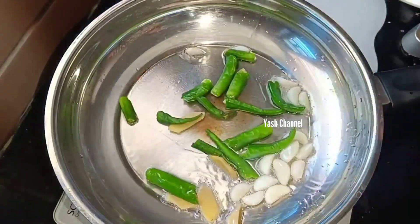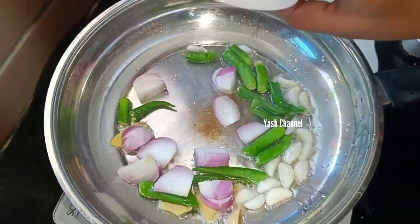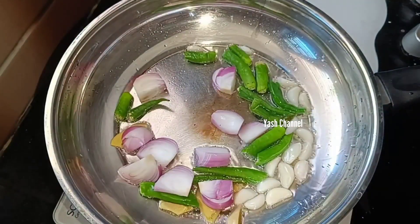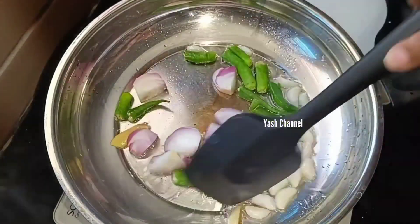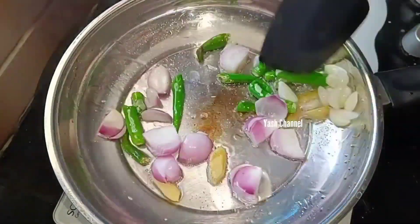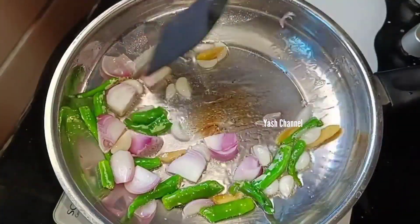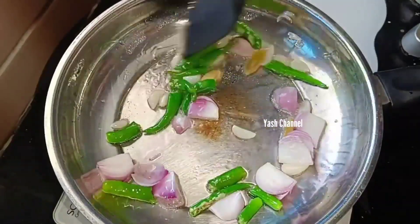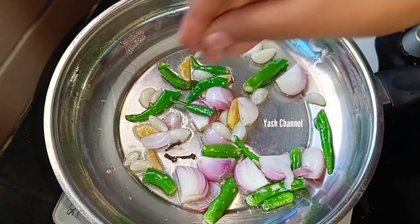If you like to eat, you will need Cory. You can use a measurement as well. You need to grind a little bit. Now I'll show you how to grind the method.